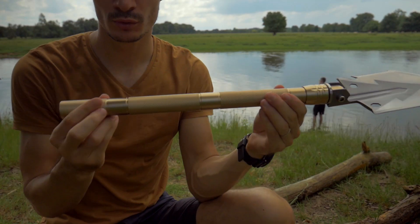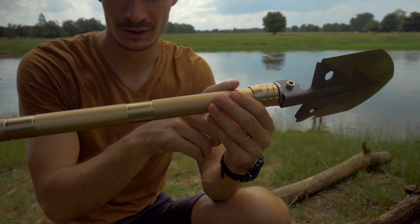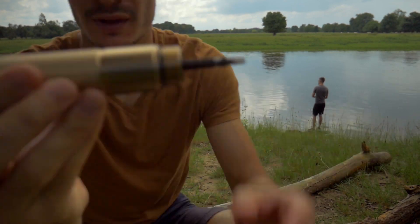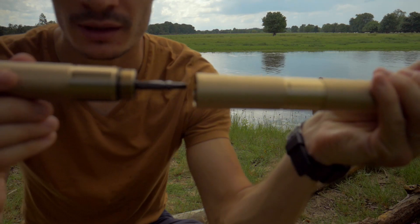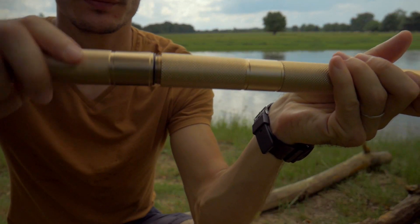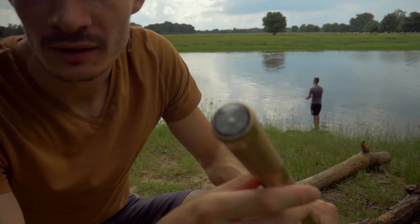On commence déjà à avoir une bonne longueur. On a trois parties : une, deux, trois. Et la dernière partie avec un tournevis plat que l'on peut venir emboîter dans la troisième partie. Voilà la pelle complète. J'ai oublié de vous présenter le dernier embout ici.